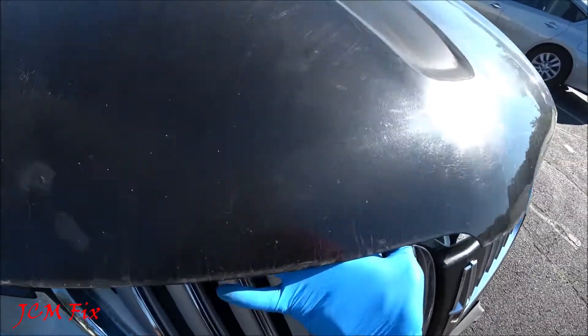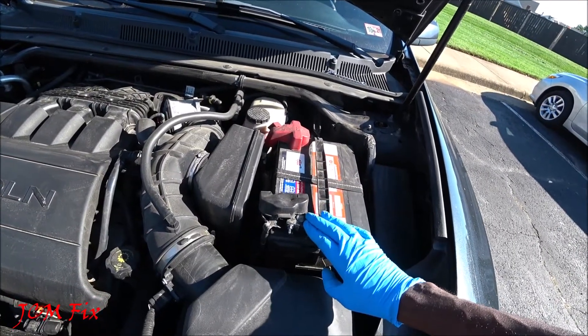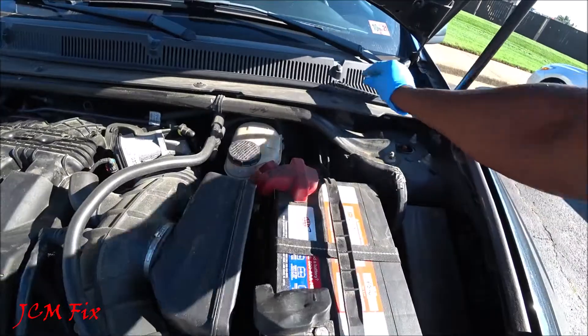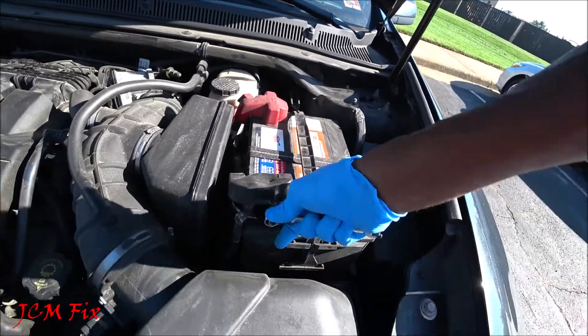First we're going to need to remove this negative terminal off the battery, as the rear doors will be open for a considerable amount of time. We're going to use just an eight millimeter wrench to remove this negative terminal — lefty loosey righty tighty.